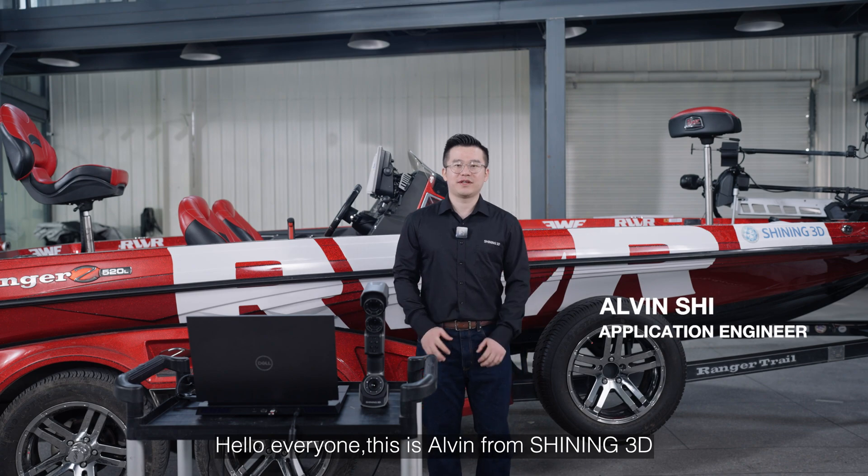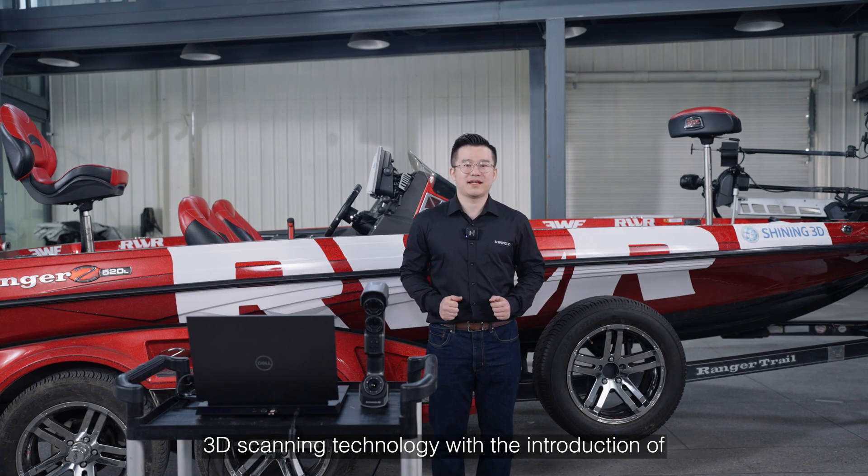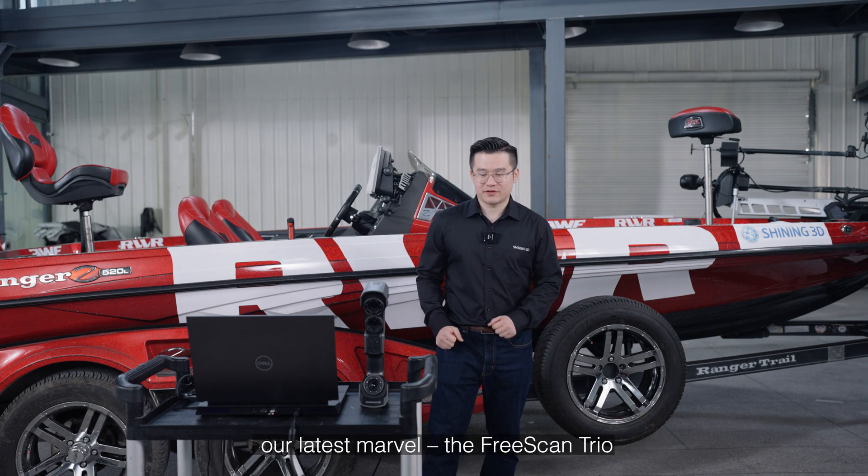Hello everyone, this is Alvin from Shining3D. Today we embark on an exploration of the forefront of 3D scanning technology with the introduction of our latest marvel, the FreeScan Trio.